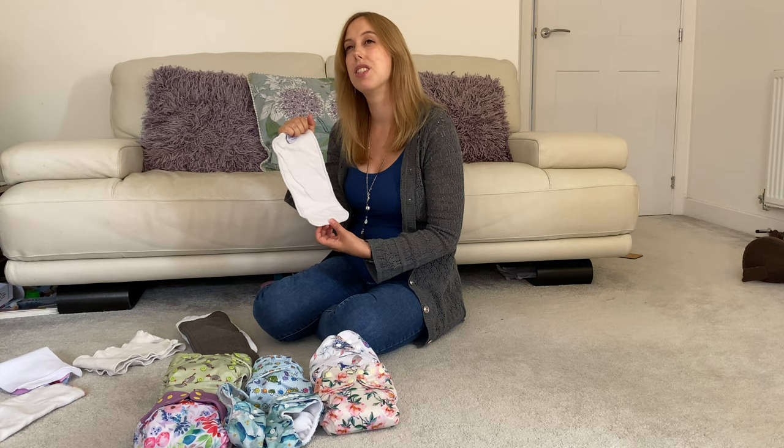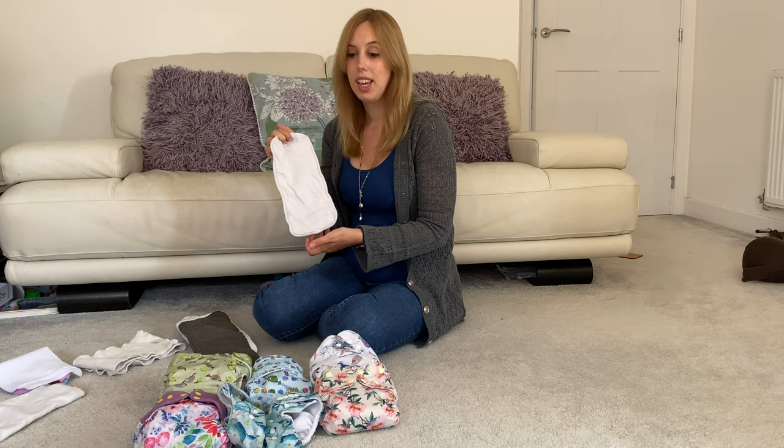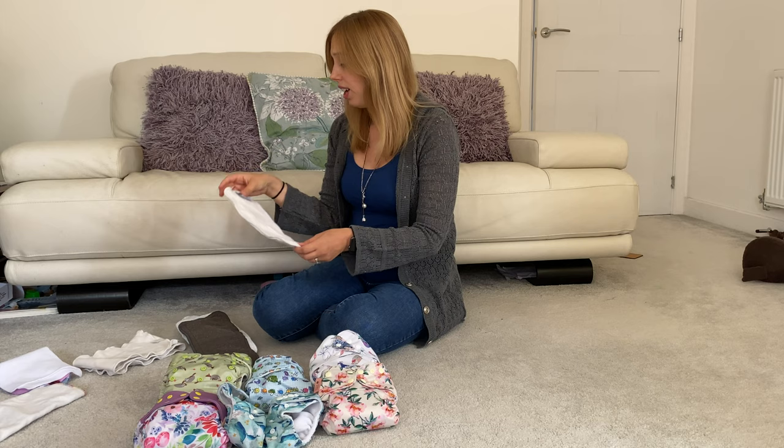This is a bamboo hemp insert — another one of my favourites. I've tried various hemp inserts including Easy Peasy and Beaming Baby ones and they're all quite similar — really thirsty inserts. I tend to put these into a night nappy for the extra absorbency, especially for my eldest who's a toddler. Hemp and bamboo together works really, really well.